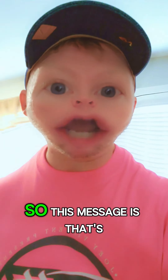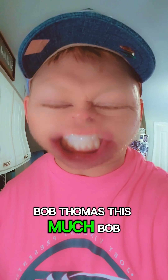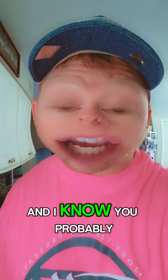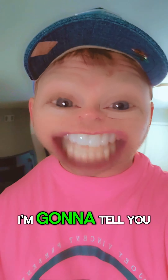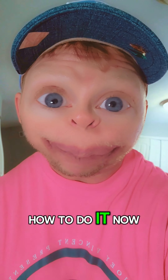Okay, so this message is for Bob Thomas — this message is for Uncle Robert. Now I know he's gonna be here and I know you're probably gonna want to drink some espresso shots, so I just want to show you how to do it now. Let me flip this thing.